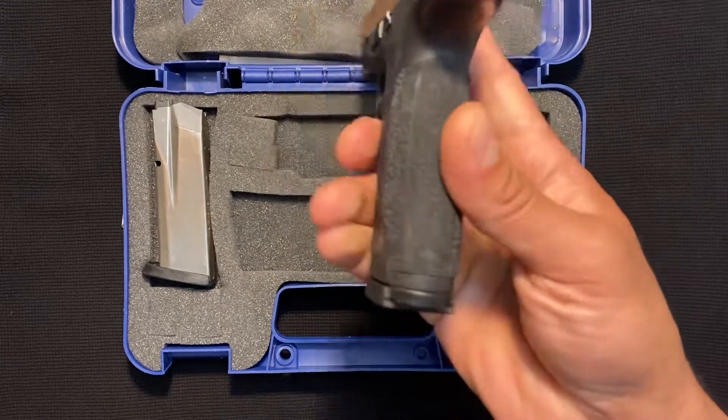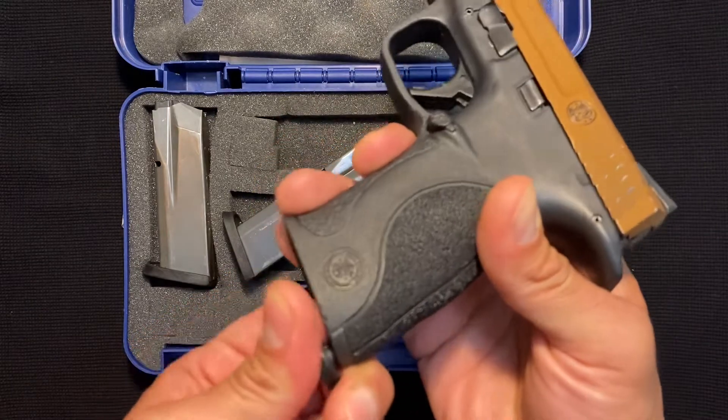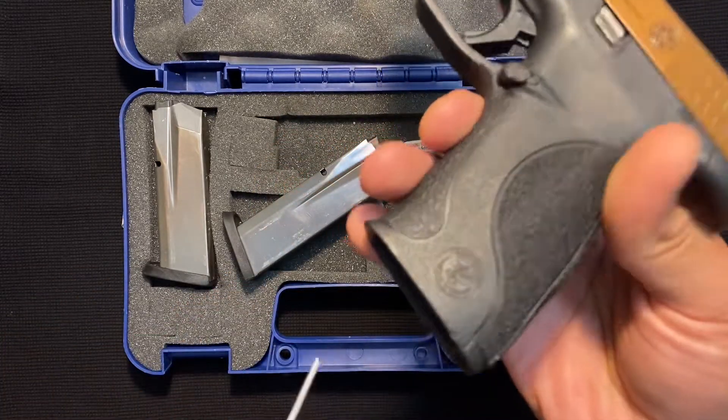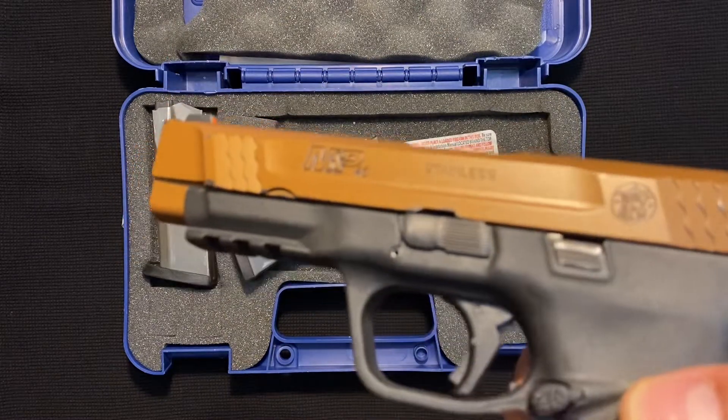The other thing that's different is this back strap right here — they are removable. You just turn this little knob right there, pull that out, and that'll remove. Now this goes to a 2.0. This is the 1.0, you notice, because it doesn't say 2 on there anywhere.